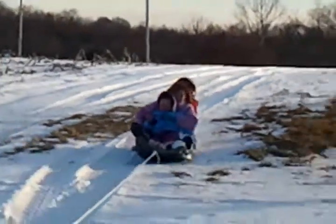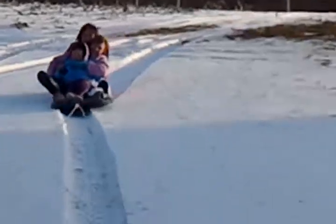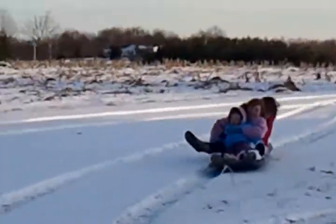Oh, they made it! They made it! Now, this is the test right here.